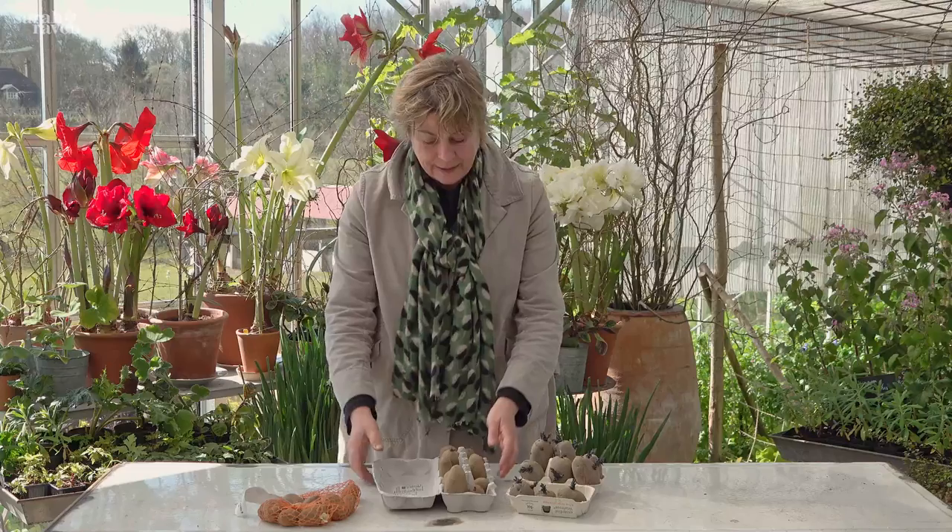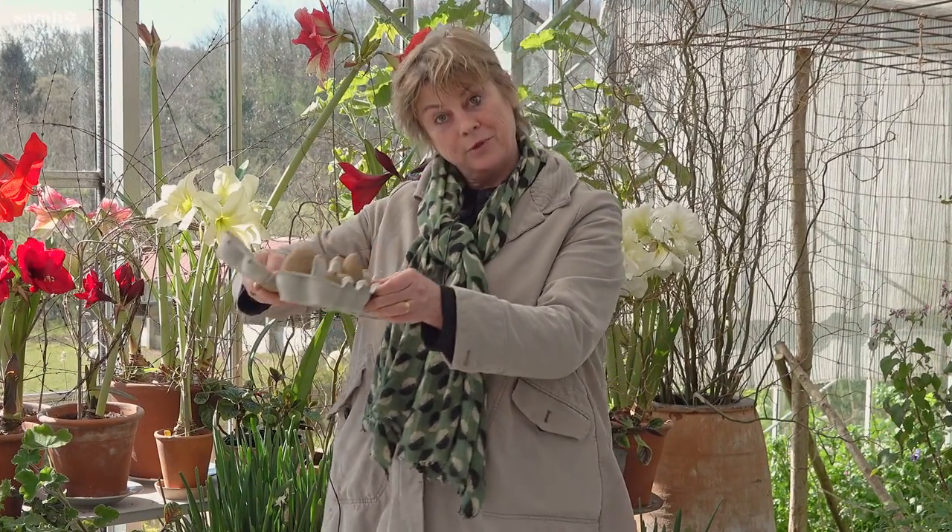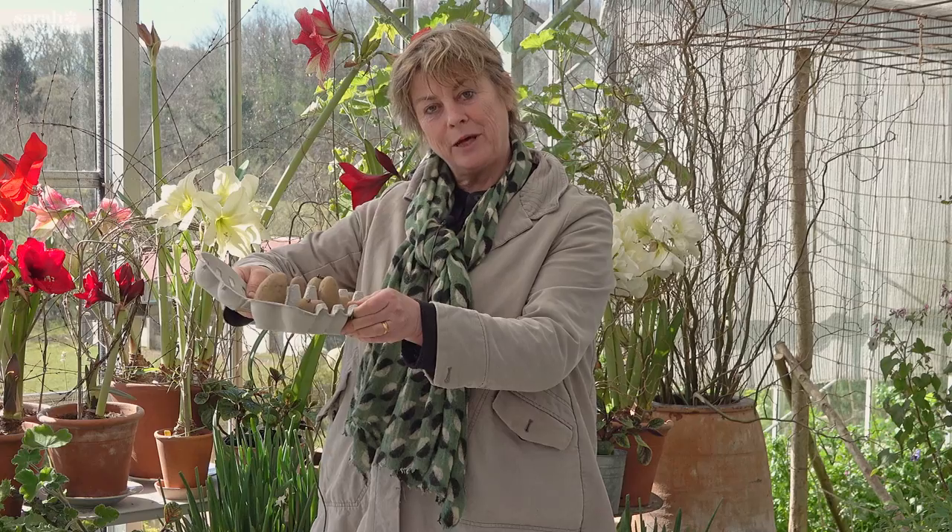Then you just put them somewhere light but frost-free to get them to grow a bit, and then plant them in the garden in about a month's time.